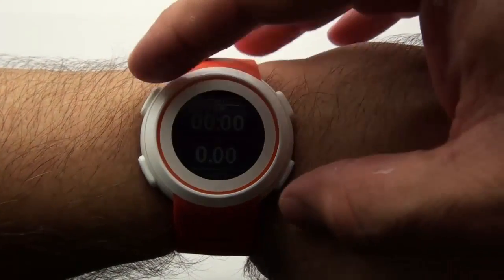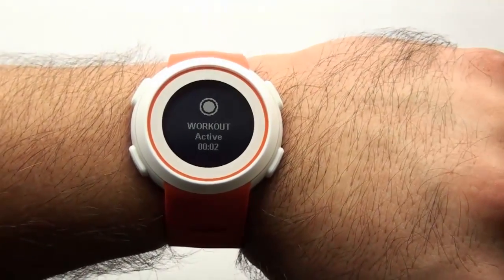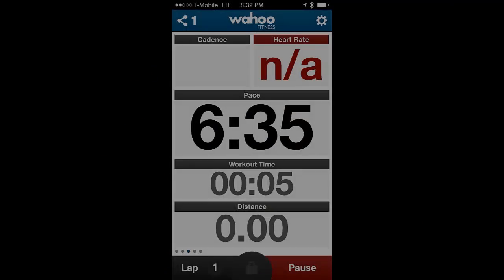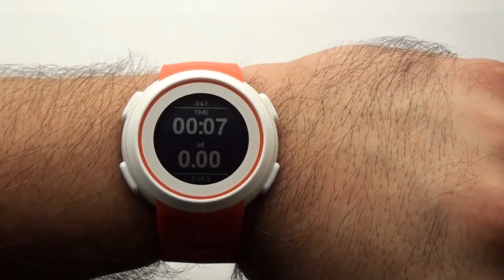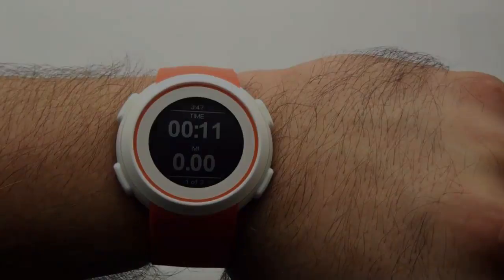On the Echo, press the bottom right button to start tracking your activity. If you haven't customized the default button commands, press the top left button on the Echo to start playing music.